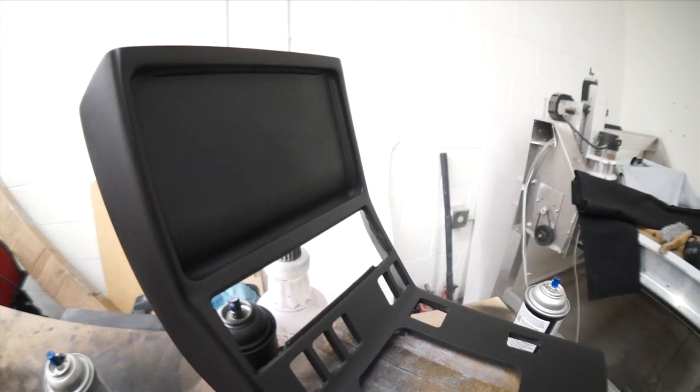I chose to paint this panel satin black to match the upper portion of the dash and holy mother of mama it looks pretty.